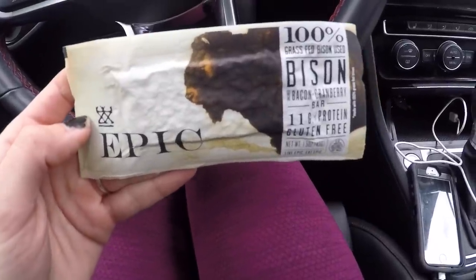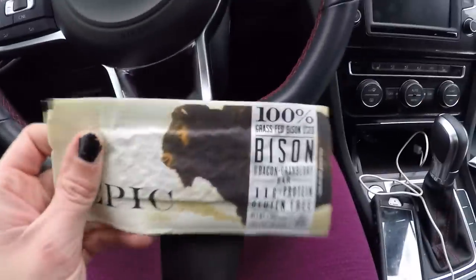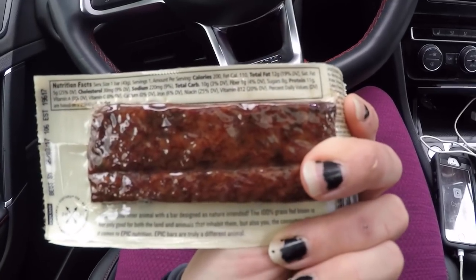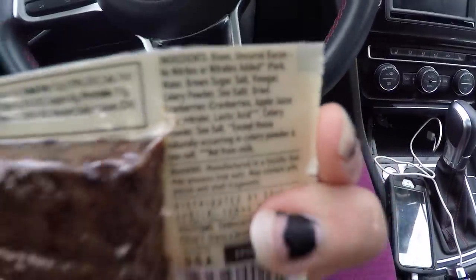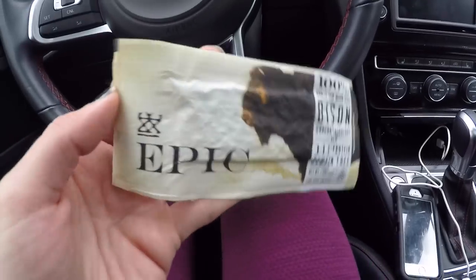While I was standing in line I came across this at one of the end aisles — it's a little bison bar made out of 100% grass-fed bison with bacon and cranberries: 11 grams protein, 12 grams of fat, 10 grams of carbs. The ingredient list is pretty minimal. I'm gonna have this as a post-workout snack. I expected it to be a little tougher like beef jerky, but it has a chewier, softer texture. The cranberry makes it a little tangy but good — not too salty, kind of like a little meat patty.